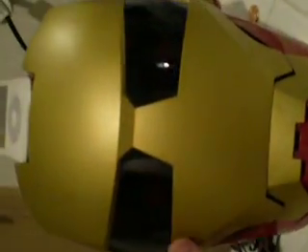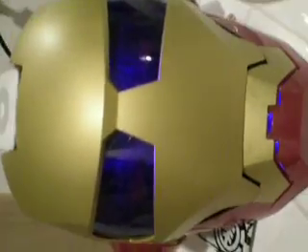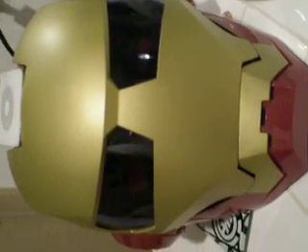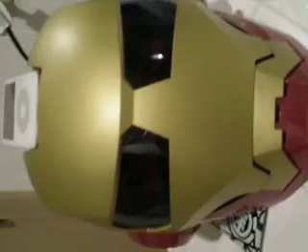One more thing — I'd like to subscribe to my Iron Man helmet. I am Iron Man. It's a pretty sweet helmet. $25 at Target. Stark Industries. Pretty awesome helmet.